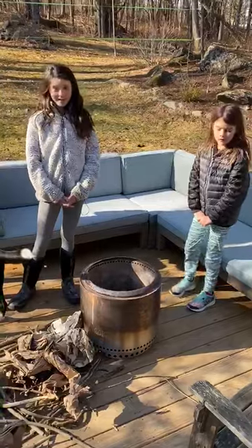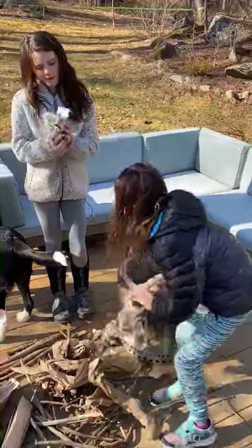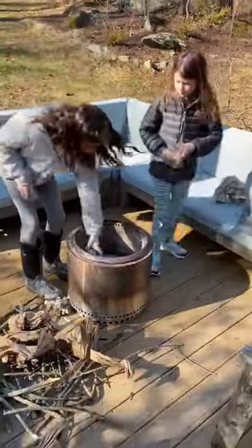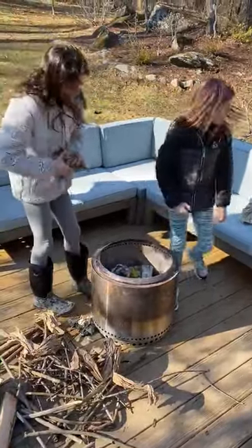So what comes first, ladies? Paper. Okay, so we don't have birch bark because we don't have birch bark around us, so we use some Amazon packaging and some newspaper. We're gonna chuck it into the bottom there.